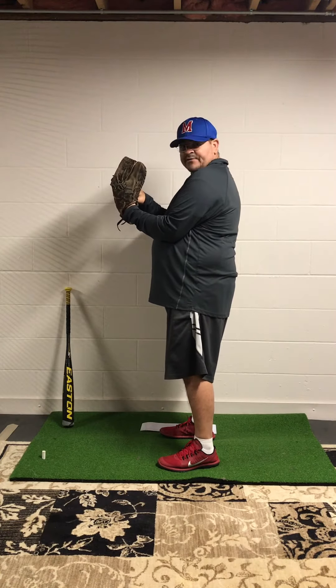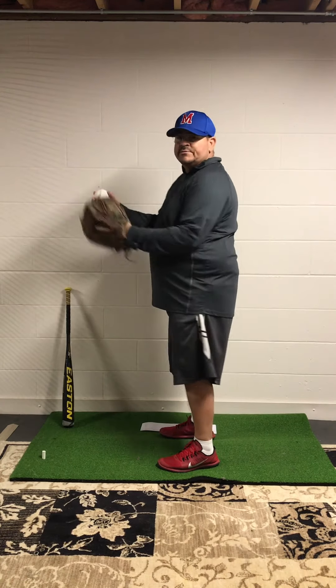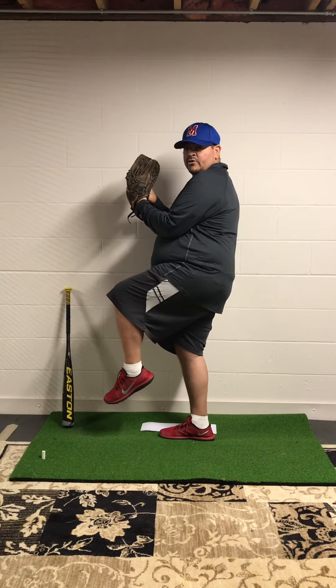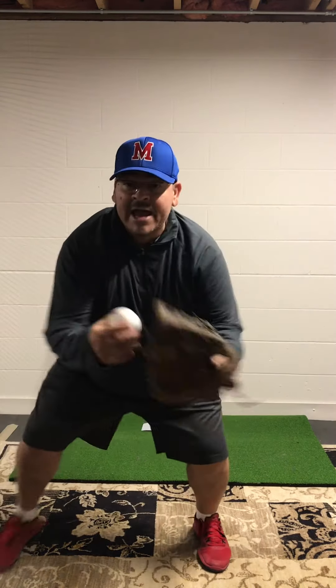We're looking at our target, hands in front high. We've got a four-seam fastball going across the four seams here — a little more control right now at your age, if you're a younger age. We lift, point toe down, hold, and then we explode, throw, and finish.